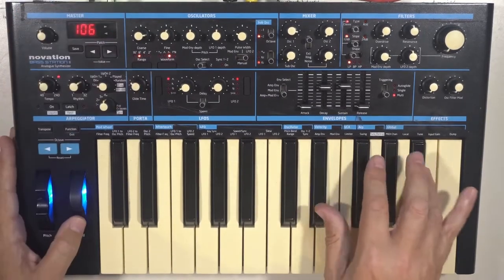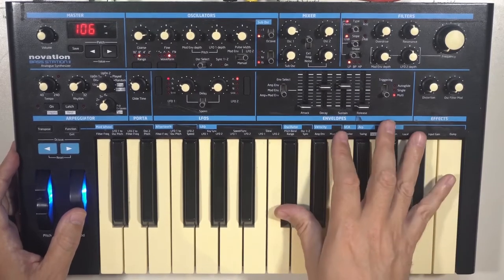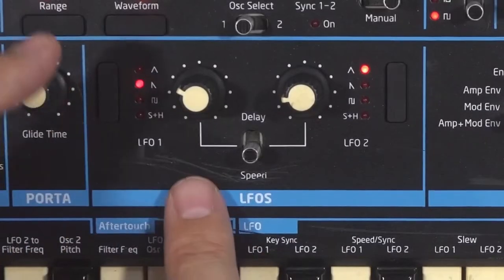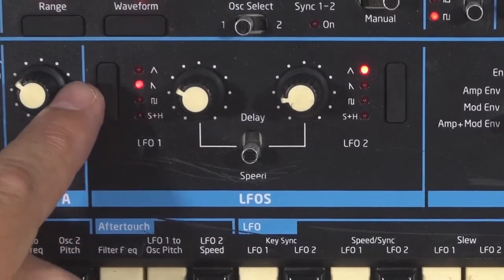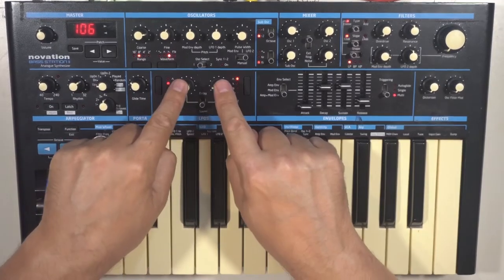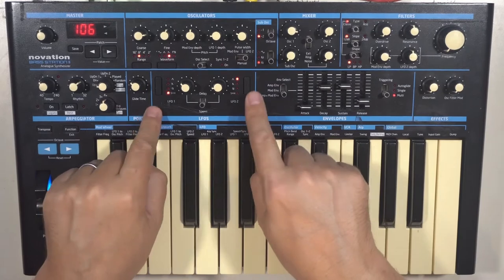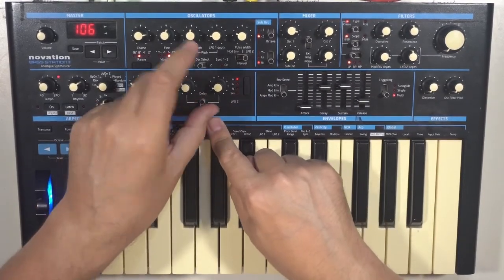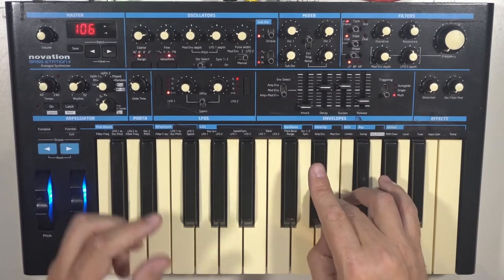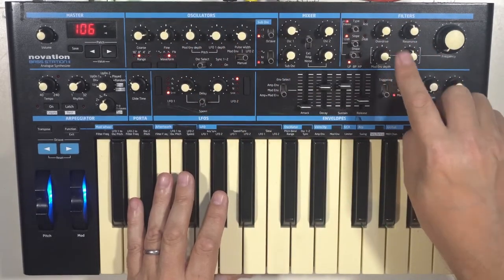Portamento, or glide. We've got two LFOs. LFO 1 is linked to the pitch of the oscillators and can be triggered by key sync — so every time you hit a key, it starts the cycle of the LFO. You can control the speed via a switch: two knobs, four functions. LFO 1 depth goes positive and negative. Both LFOs have the same waveforms and features: a speed control and a delay control, which adjusts the time it takes to come in — so it just fades in the effect of the LFO. LFO 2 can control the pulse width of the square wave and also modulate the filter.